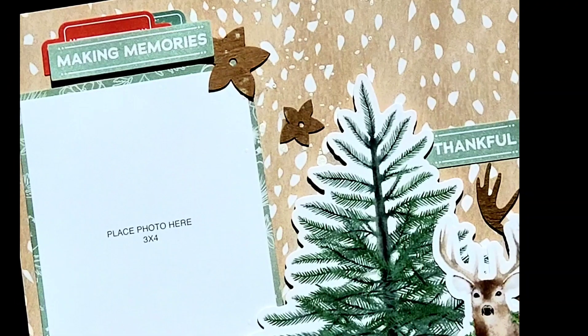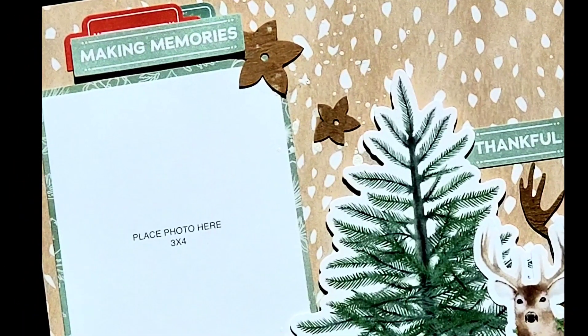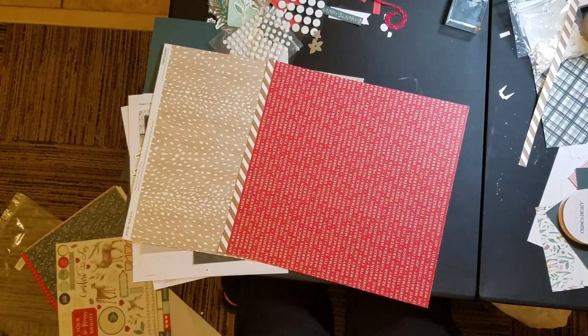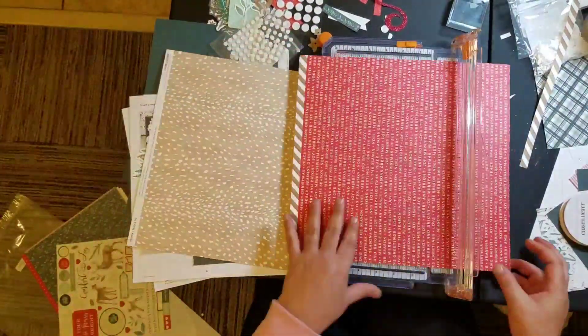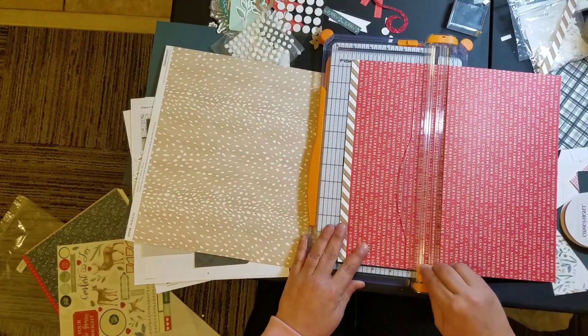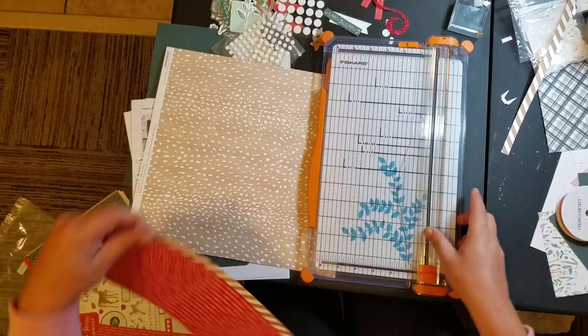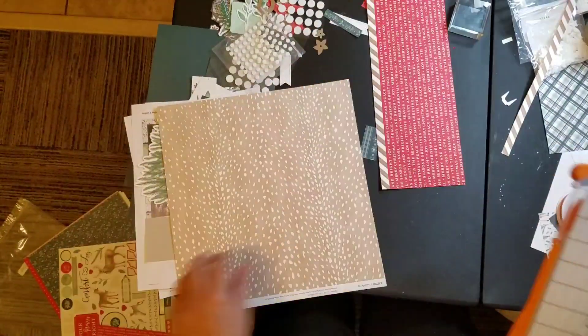Hey guys, welcome back to my channel. I am Becky and today we are here working with the Holly and Ivy collection again, or still. I told you that when I started working with this collection, I did work my way through basically the whole thing. I still have stickers left and a little bit of scraps, but not a whole bunch.